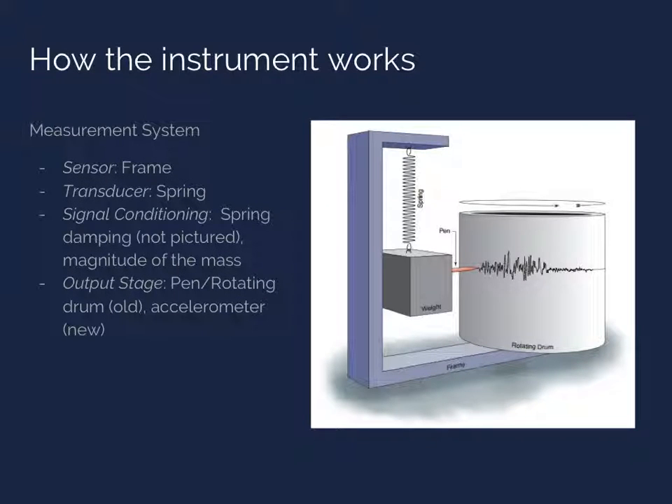Let's discuss how an inertial seismometer works. An inertial seismometer has the same components as any other measuring device: a sensor, transducer, signal conditioning, and an output stage. The sensor, in some respects, could be viewed as every part of the measurement system except the inertial mass — but in particular, it's the stiff frame of the device.